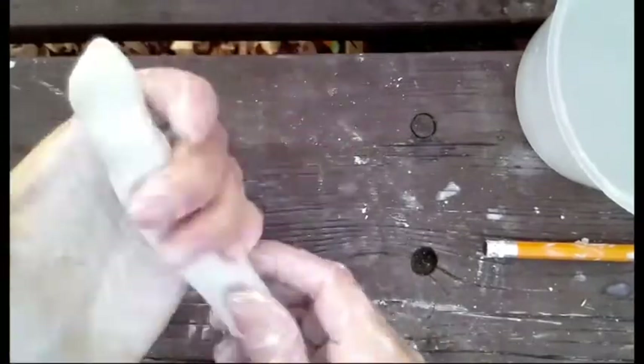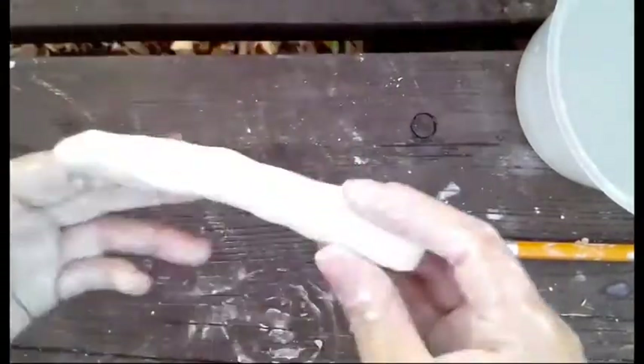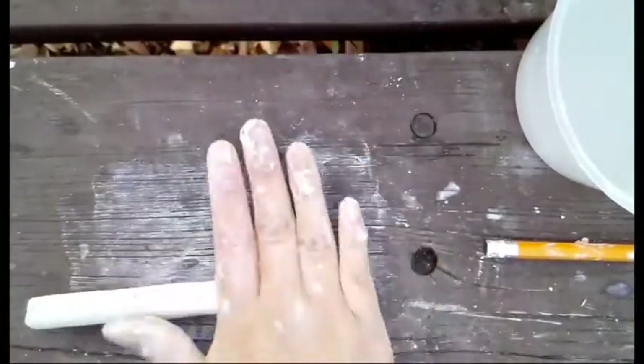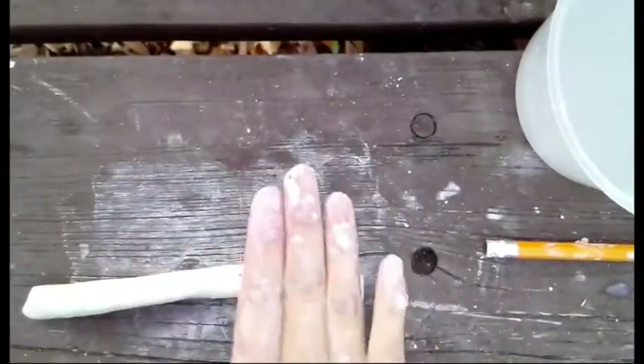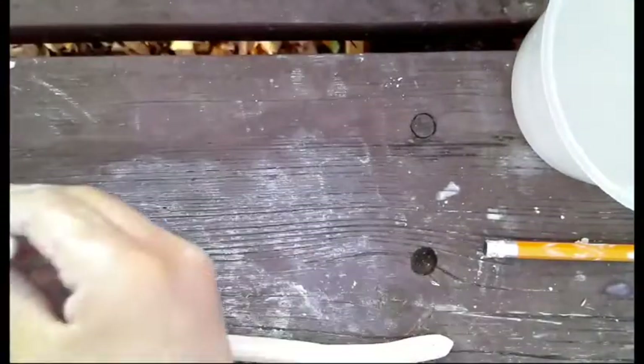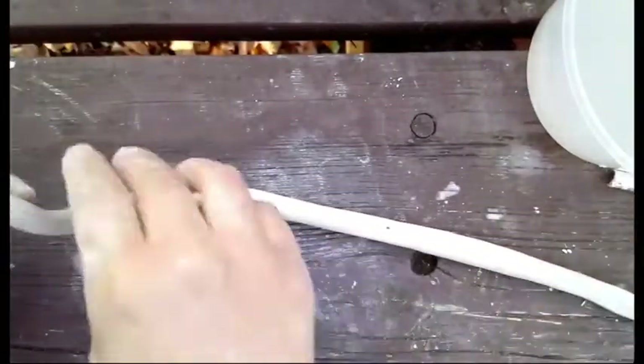Using some clay, roll out a coil. You can do this in between your hands just to get it started. Roll back and forth and press in case there are any bumps. Then using a flat surface, roll out the clay again. If you feel some bumps, you can pat down where the bumps are.